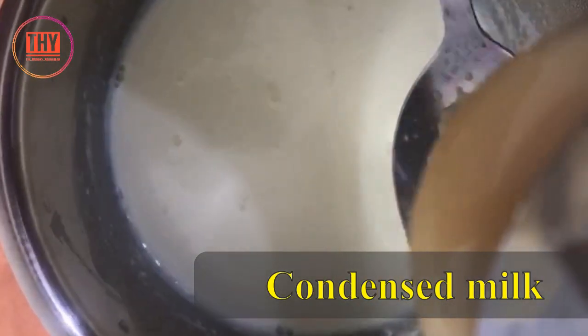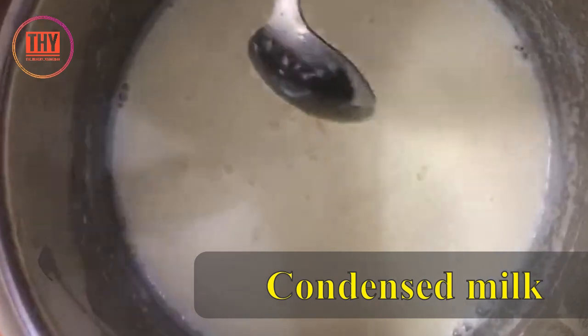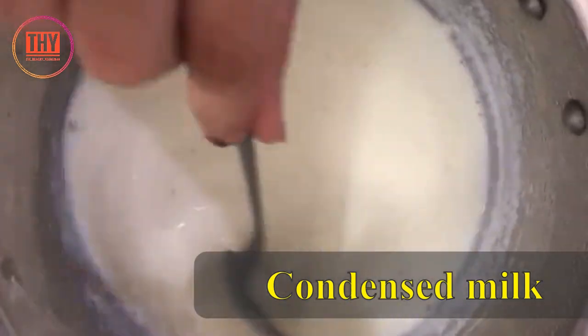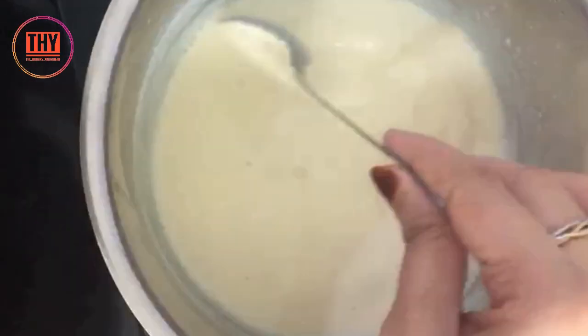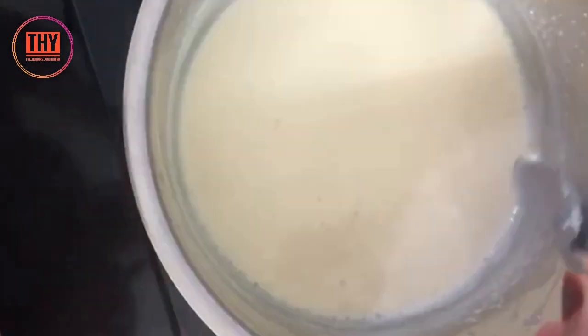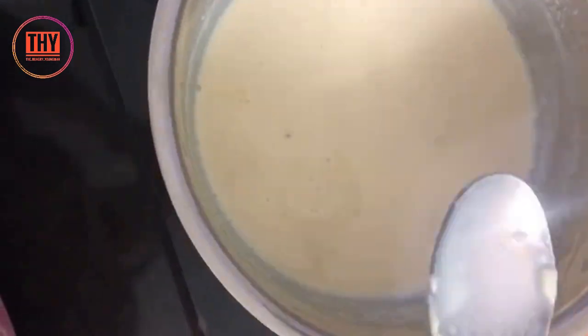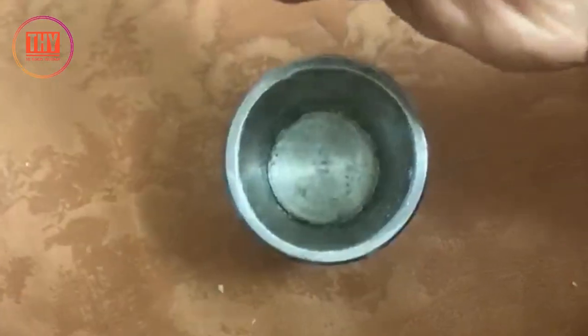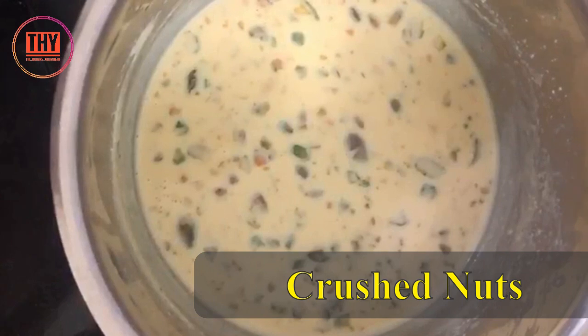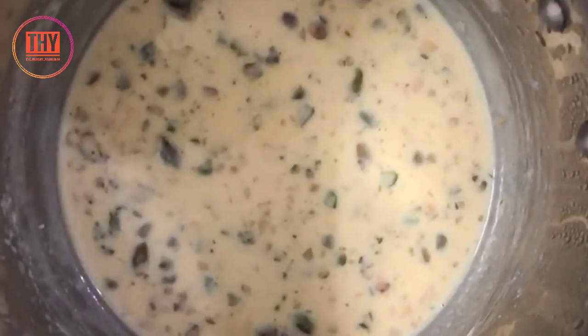Add 1 tablespoon of condensed milk and stir continuously. Meanwhile, crush some of your favorite nuts and add them to the kulfi mixture. Once it thickens, switch off the flame and let it cool down completely.